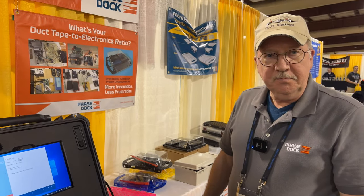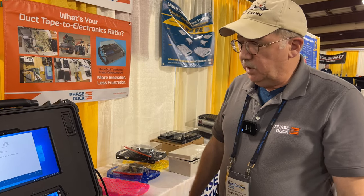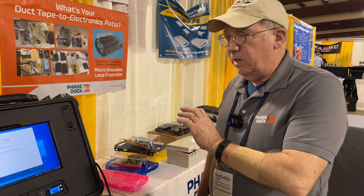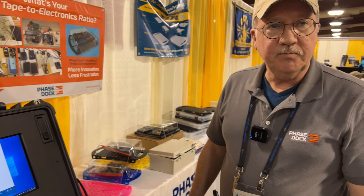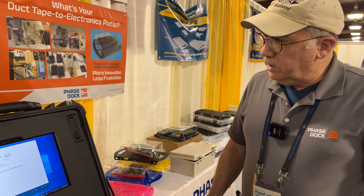This is not necessarily productized yet. We're looking to customize it for the ham market, so we're looking for input on what people would like. How would they get in contact with you as far as this project? You can email me — I'm at Chris, C-H-R-I-S, at phasedock, P-H-A-S-E-D-O-C-K dot com. Thanks again, Chris, for showing us this. Appreciate it, Josh. Thank you.